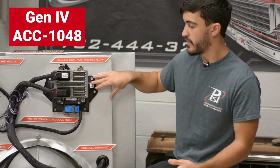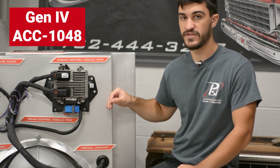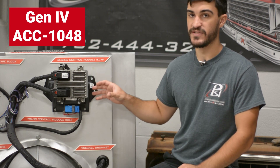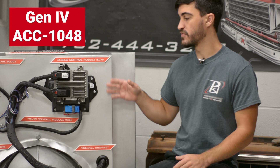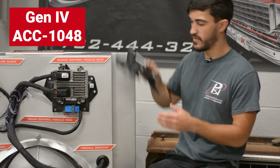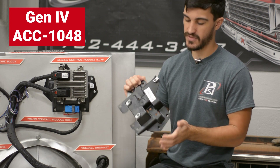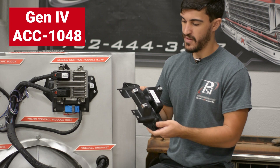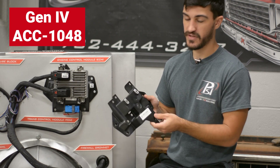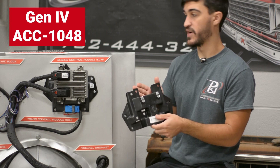Gen4 you can see here. The nice part about this bracket is if you're running a 4L60 or 4L80 automatic transmission, you can mount the ECM and TCM stacked on top of each other. The bracket without the computers looks just like this. There are four holes on the corners for mounting the bracket to whatever you need, three clips for mounting your ECM, and three holes for putting your TCM onto the bracket.